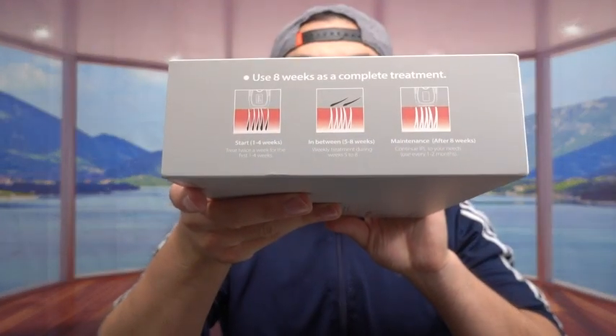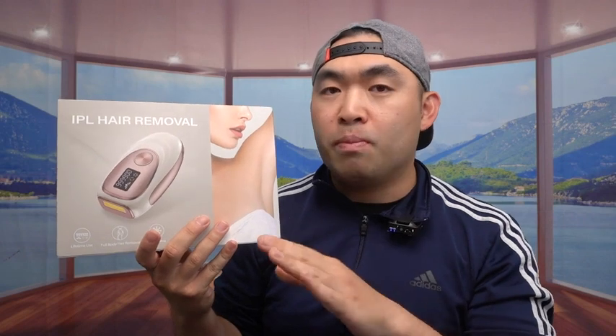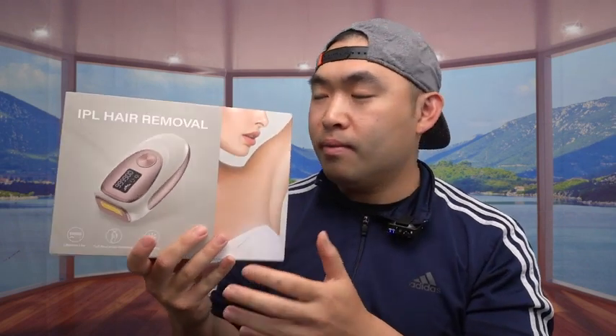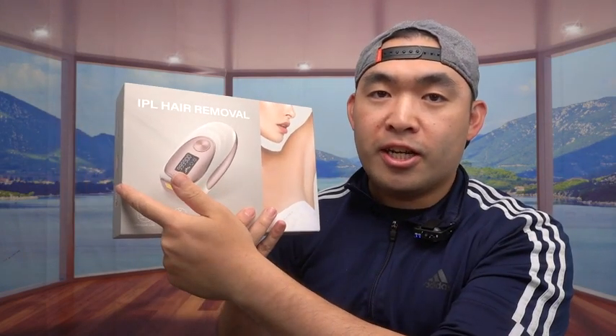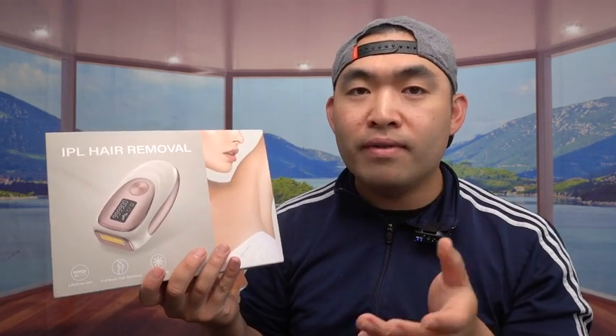On the side right here, they show you how to actually use it — week one, week two, week three, and so on. They mention how if you follow the steps correctly in terms of how often you use it, after eight weeks you should remove all the hair that you want. After eight weeks, you don't need to use it anymore until about one to two months, if you see hair starting to grow back.